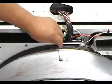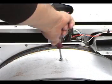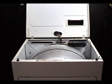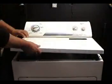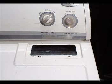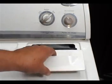Remove the coat hanger wire and tighten the screw on the baffle. Lower the top panel and push down on it to lock it in place. Screw in the two screws under the lint filter and put the lint filter in place.